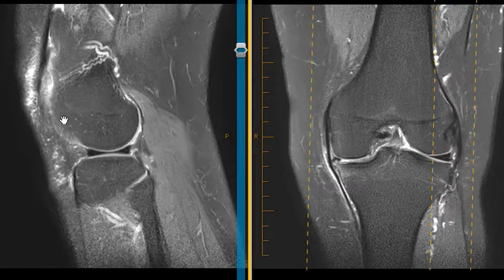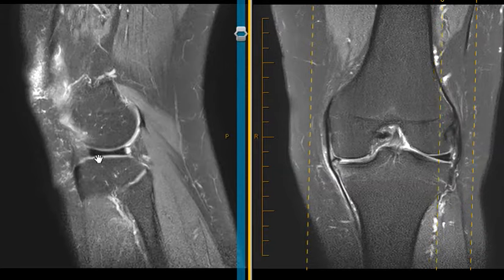The femur again is really rounded appearing on this one — looks like a ball — and the tibia is flat, like a flat shelf. That meniscus is this black wedge; it's fibrocartilaginous and acts as a shock absorber. You can see how it distributes that weight along the whole area it touches on the femoral and tibial sides.